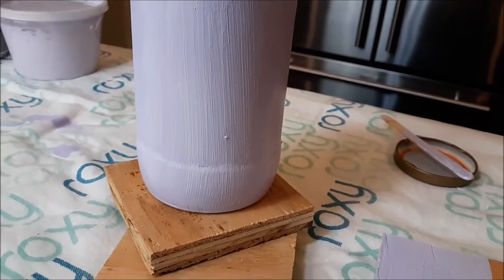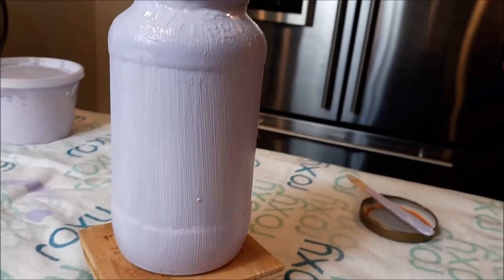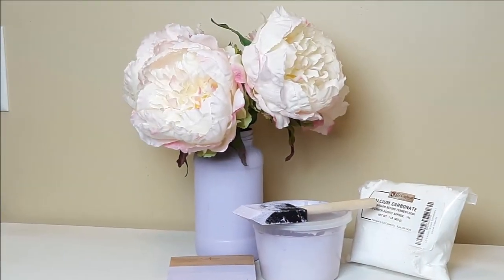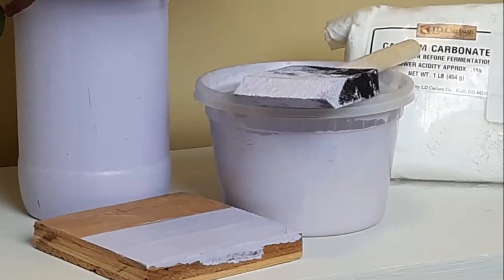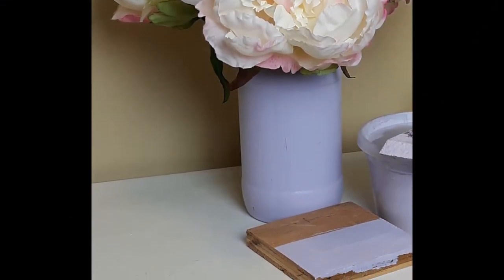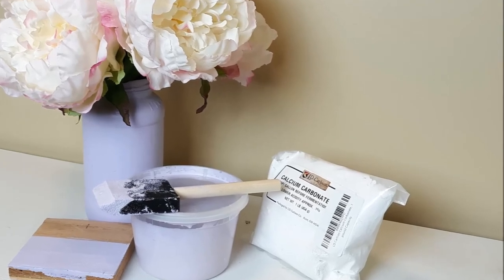This is the second coat of paint on this jar. I had a fan running to help it dry a little quicker so I could decorate it. Let me show you what the finished product looks like of this homemade chalk paint with calcium carbonate. I hope this was helpful. If you're new here, don't forget to hit that subscribe button. Thank you so much, and I'll see you in the next one. Bye-bye!